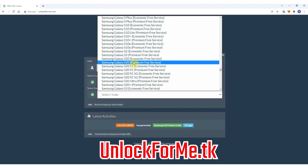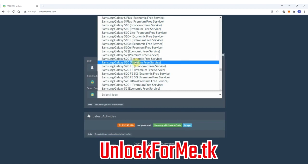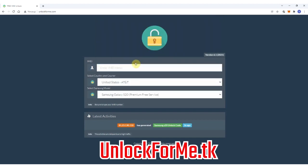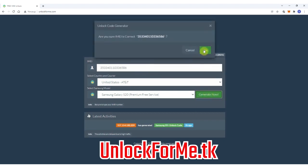As you can see, there are two services: the economic service and the premium service. The difference is that one is faster and the other takes longer to request the unlock code. For this example I'm gonna select the premium service for the faster option. Next you have to write down the IMEI number — that's the number we got a few seconds ago. Keep in mind that this number is very important; you have to write it down correctly, otherwise the unlock method will not work.